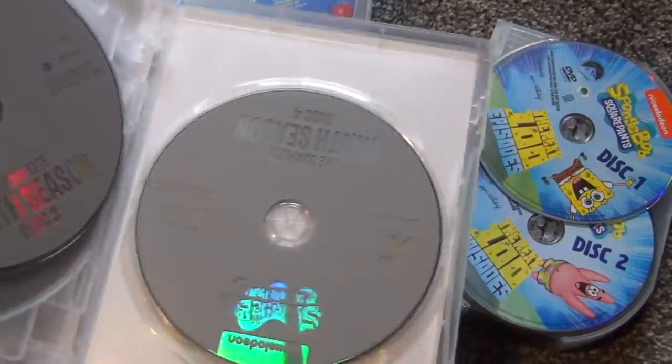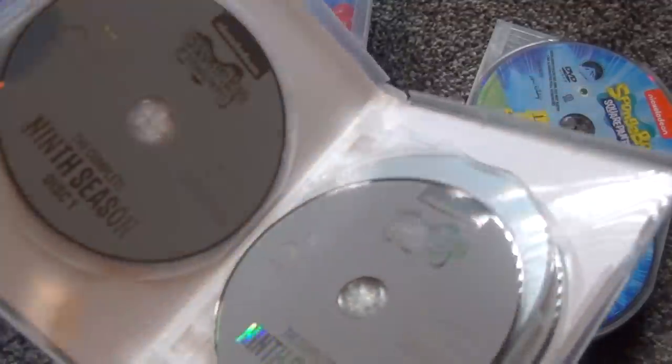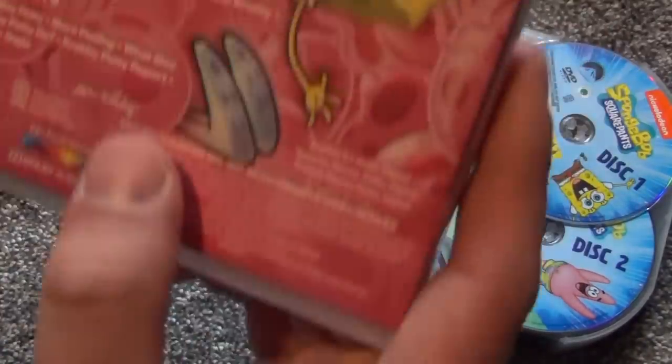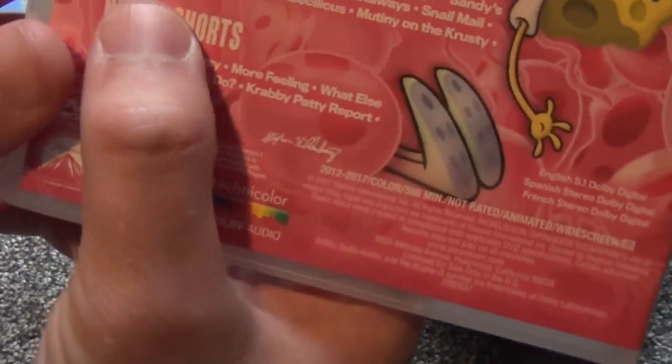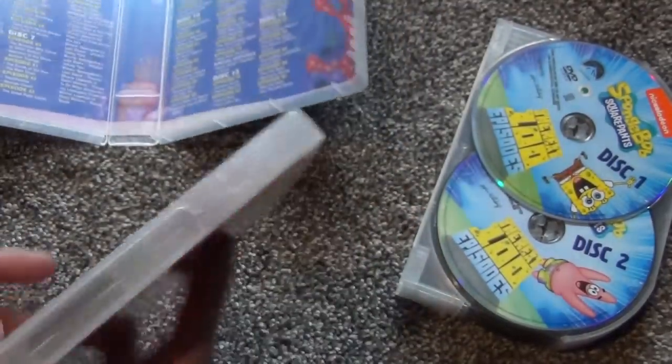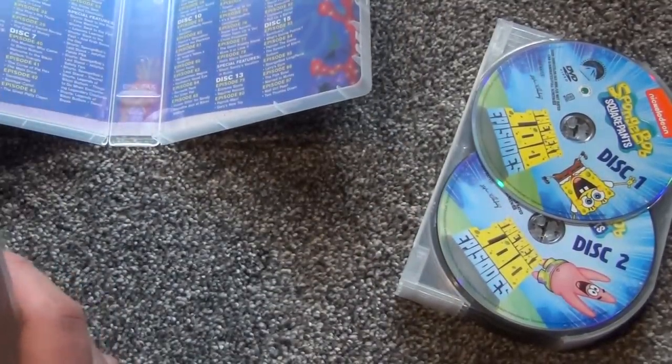It's nice that they used the same discs here content-wise. I also wanted to check the episode list — looking for the last episode, 'The Whole Tooth,' and yes, that is episode 104. So this release is confirmed to be seasons six through nine in their entirety.